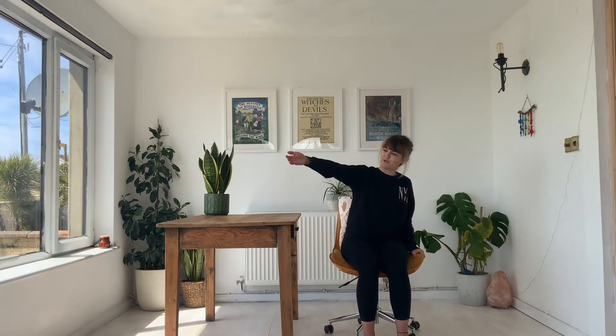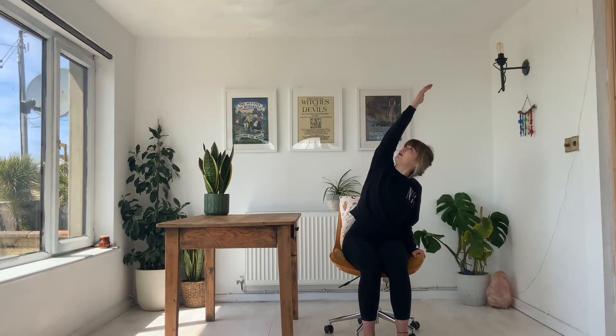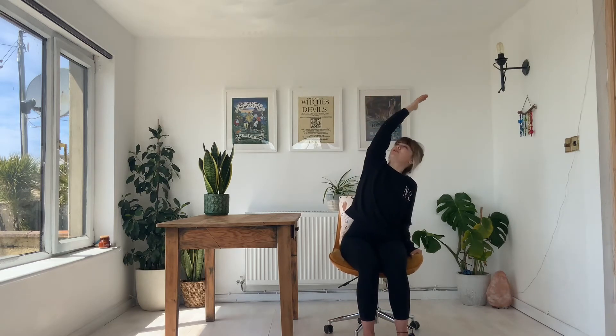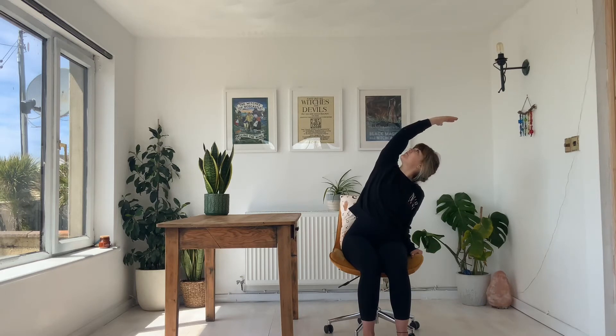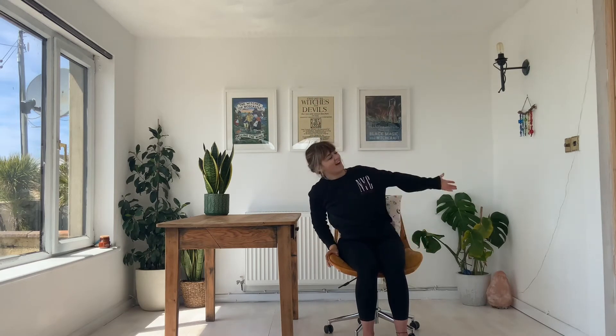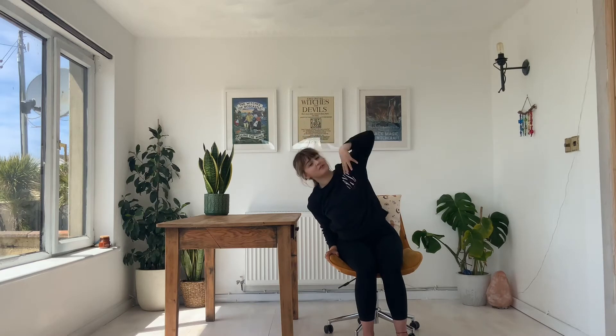You're going to bring your left hand down to the side, and you're going to inhale to sweep your right arm all the way overhead and bring that over to the left side. Keep your hand holding onto the chair to steady yourself, but push back this right shoulder to open up here. Inhale and exhale. Before gently bringing the right hand down to the chair, then sweeping the left arm overhead, taking the stretch from the other side, ensuring that we're opening the chest here.